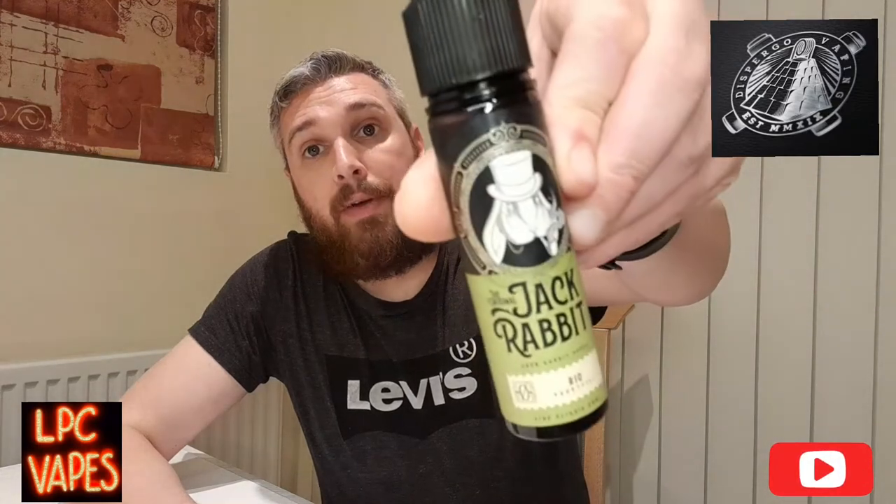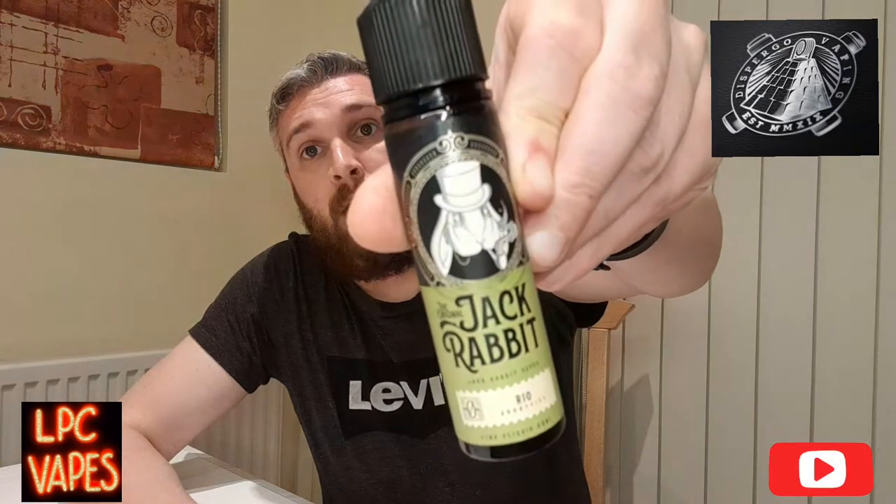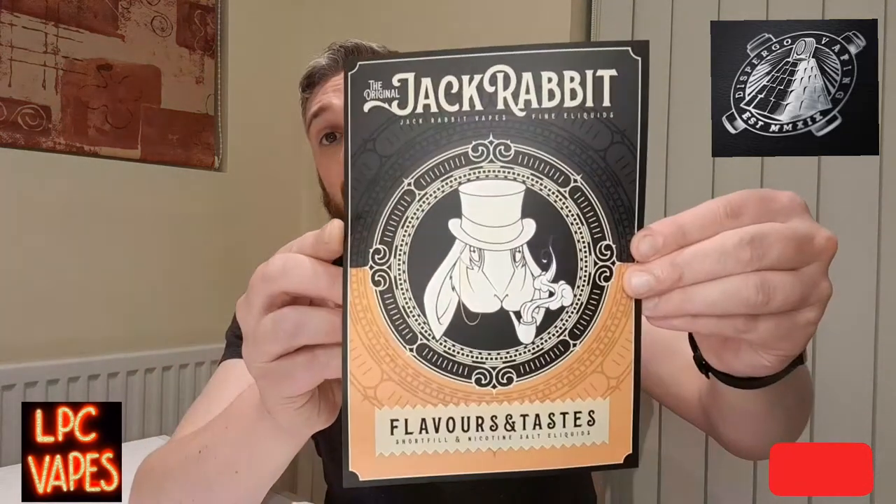Good evening YouTube, hope we're doing well. I've got a juice for you tonight - I am doing a review on the liquid sent from Disburgo, and it is the original Jack Rabbit reel, from the Jack Rabbit range, which was sent out to me to review. This liquid is juicy pineapple, gives you a sweet punch on the inhale, it's got a mango touch, a delicate touch of coconut cream, and a tropical taste of summer. So basically this liquid has got mango and pineapple in it.